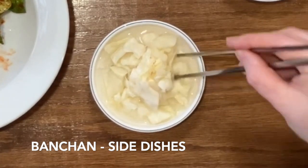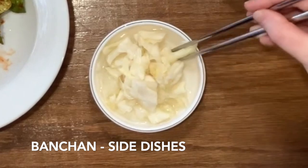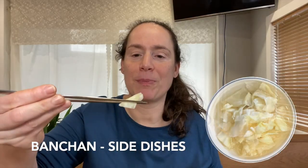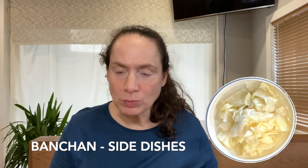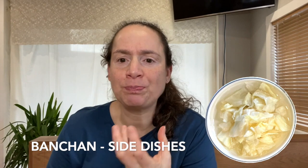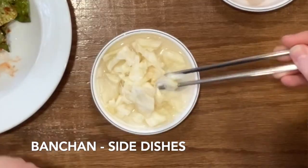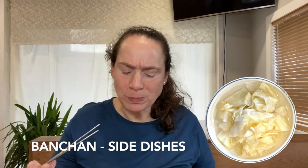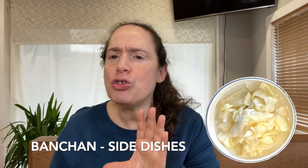Let's try — oops, I'm having a bit of a tough time — there it is, it's white cabbage. The vinegar mixture, it tastes a little bit sweet, sweet and pickled, just wonderfully.